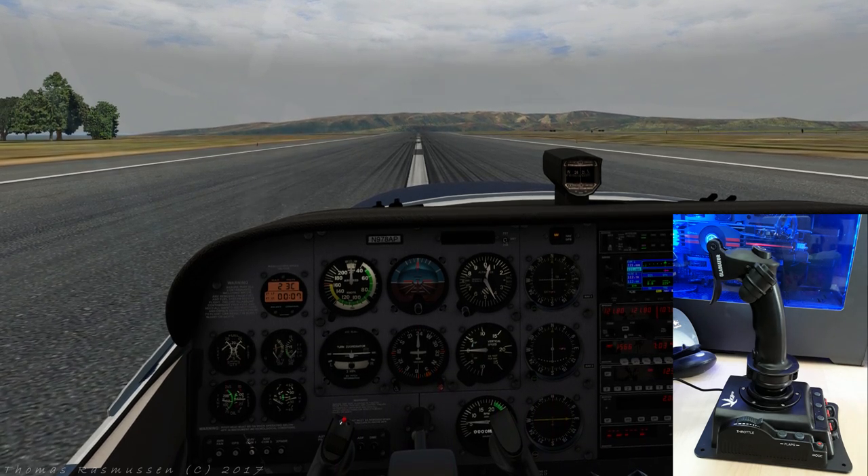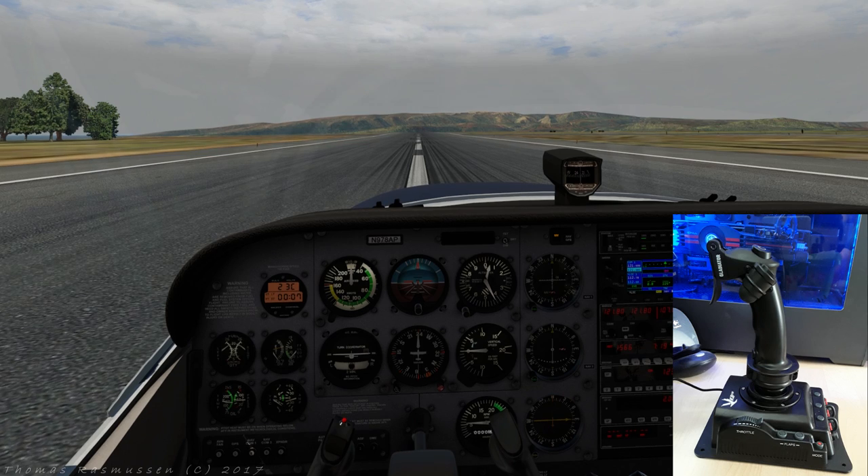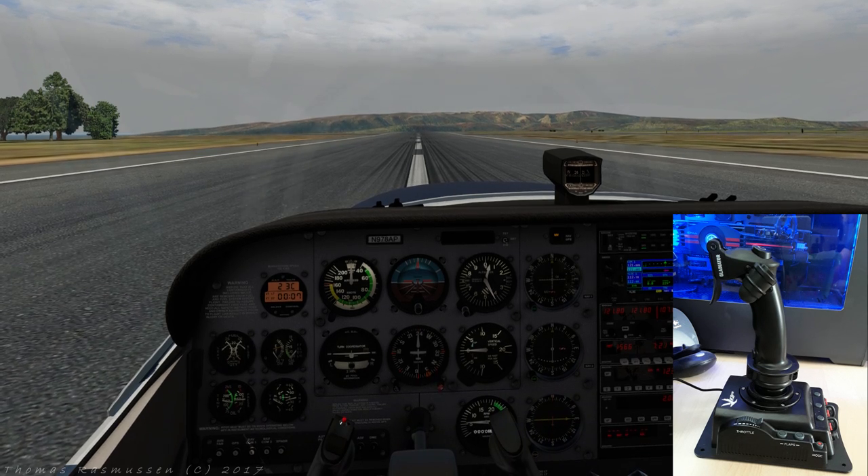Worth noting is that the joystick is designed as a right-hand grip. The twist grip can be assigned to the rudder axis, which is needed if you don't have rudder pedals. If you have a pair of VKB rudder pedals, they can be connected to the back of the stick, which allows your PC to see the pedals and stick as one device. The base plate and silicone feet in combination with the weight of the joystick makes it extremely stable on a table when controlled in flight.